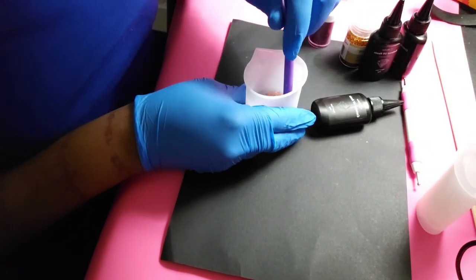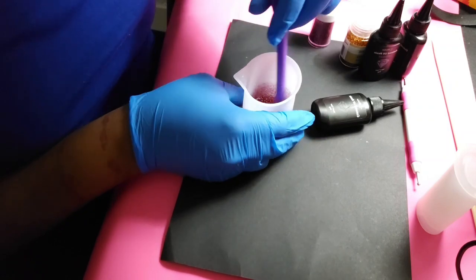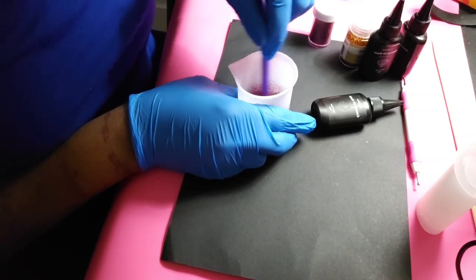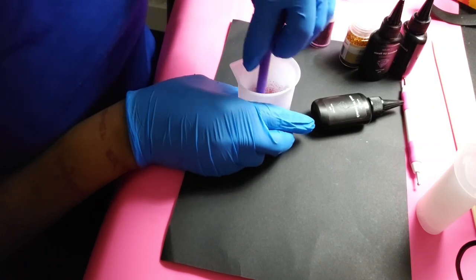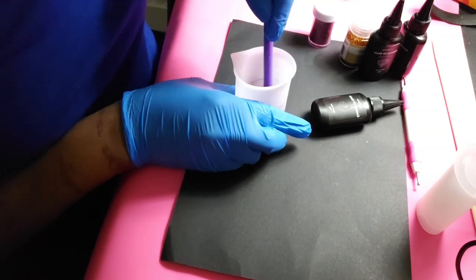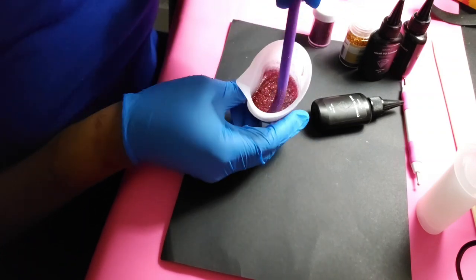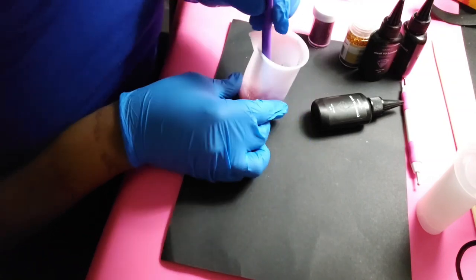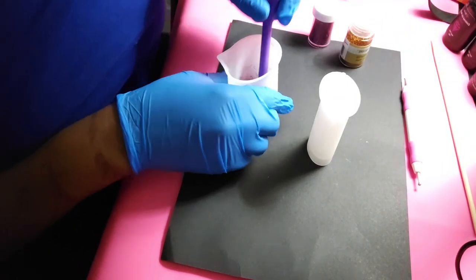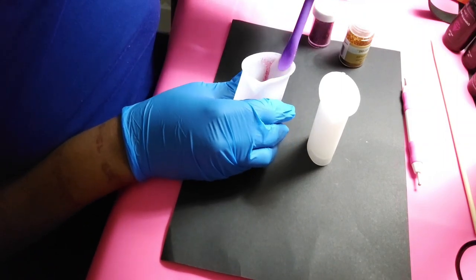I'll use my spatula and mix it. It looks pretty in this cup, but we all know it's going to come out lighter in the actual pour. But I'm happy with that. Let's move these out of the way and start pouring the resin in.